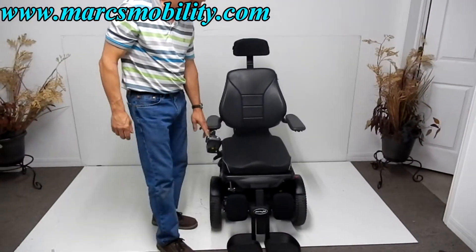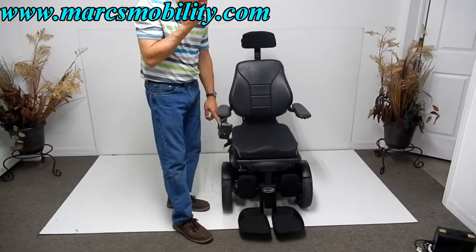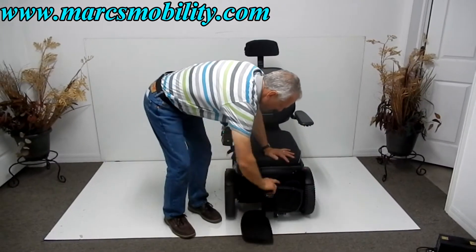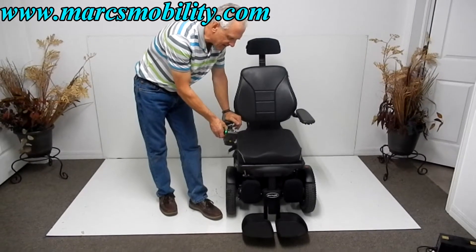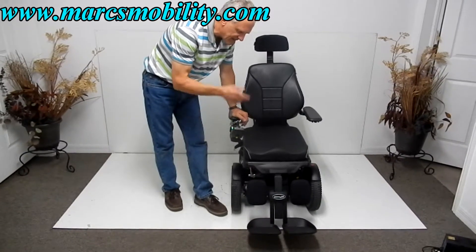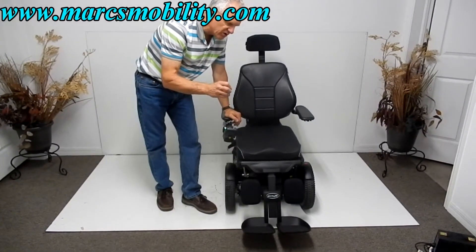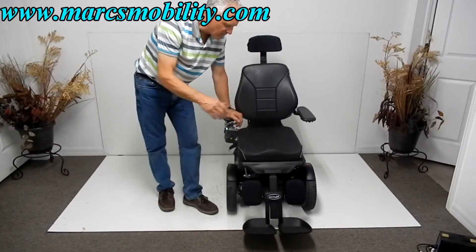The nice thing about these footplates is they can be retracted all the way back under the chair. If you needed to get your footplate all the way back, you can get out with almost nothing in your way. If you're going to go outside, make sure your footplates are extended at least partway, because it gives you more clearance. Also, when they're too retracted, you lose speed — the chair will know the legs are not all the way out and will not go full speed, just to protect your legs.